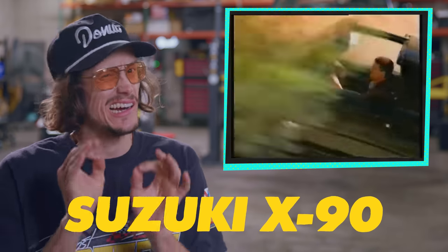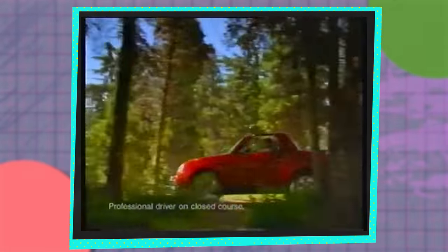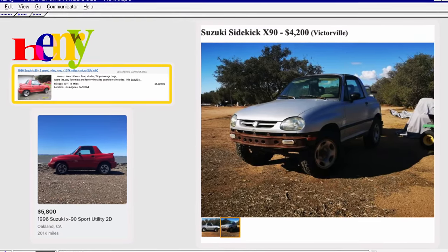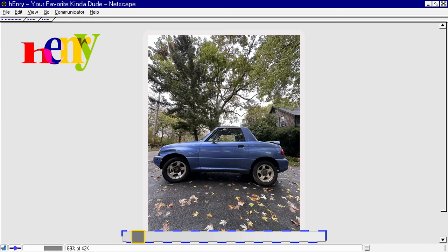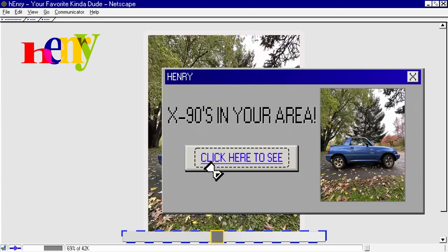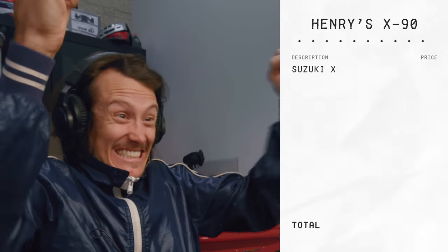I recently became obsessed with the Suzuki X90 — like, unhealthily obsessed. I've dreamed of owning one ever since I discovered they existed. But they go for $4,000 to $7,000 here in California. Late one night, I'm scouring the internet for cheap cars when this thing pops up — an X90 for $1,200, an hour away from my hometown in Rhode Island. So I buy the thing. I'm ecstatic. I literally own my dream car.